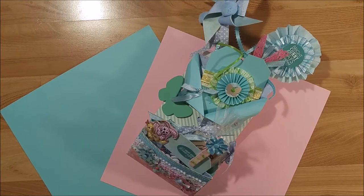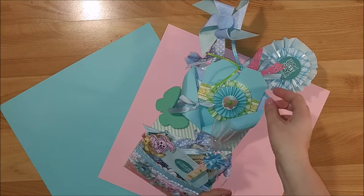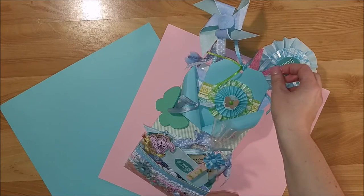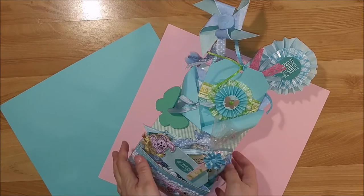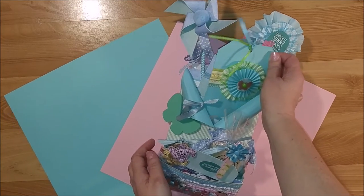Hi, welcome to Creative Crafticality. This is Kim and today I have my very first loaded envelope that I made for a swap on one of my Facebook groups. This was supposed to be a spring loaded envelope and I tried to include my partner's favorite colors — a couple of them are blue and green — so I used some spring green and light blue, but I also incorporated pink and a little bit of yellow. So let's go ahead and unpack this loaded envelope.